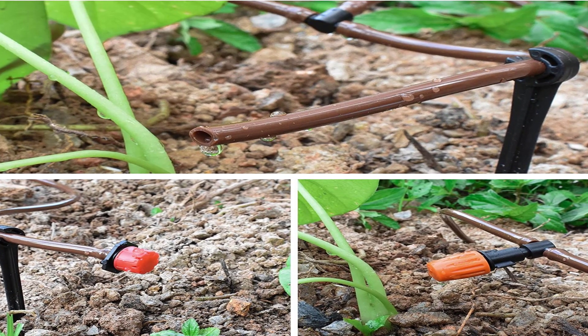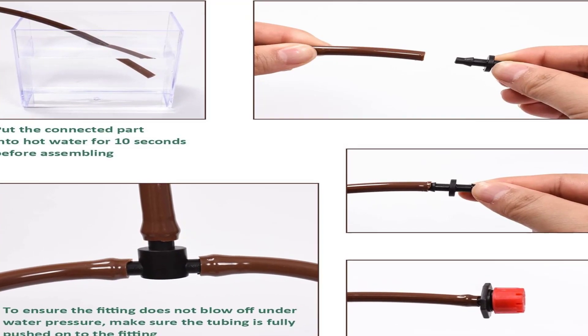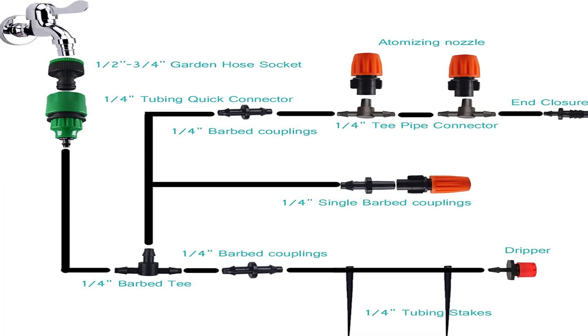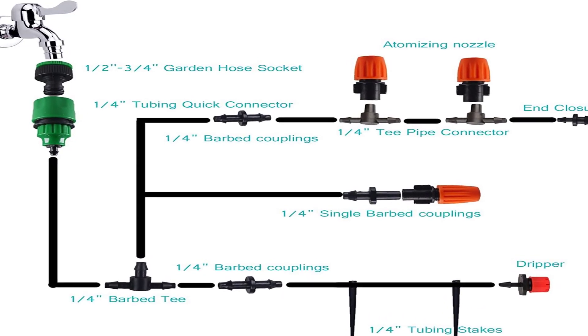All accessories needed to create and customize the system are in the box. Flexible tubing ensures adaptability to all spaces. To assemble the parts more easily, it's recommended to hold the end of the hose in hot water for a few seconds before joining the parts.